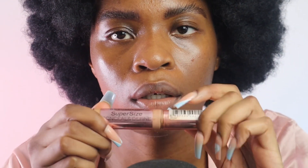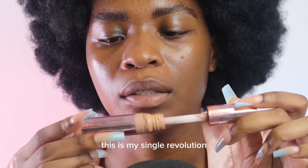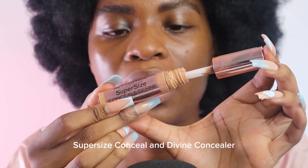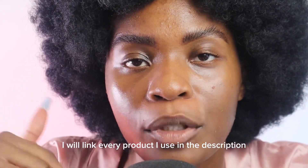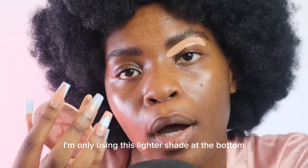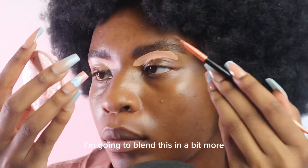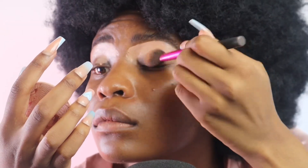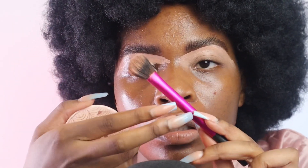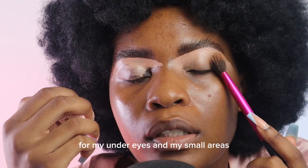It's time to conceal my eyebrows. This is my Makeup Revolution Supersize Conceal and Define concealer — I will link every product I use in the description. I'm only using the lighter shade at the bottom. I've got to blend this out a bit more. I'm using this brush — this is my favourite blending brush ever for my under eyes and smaller areas.